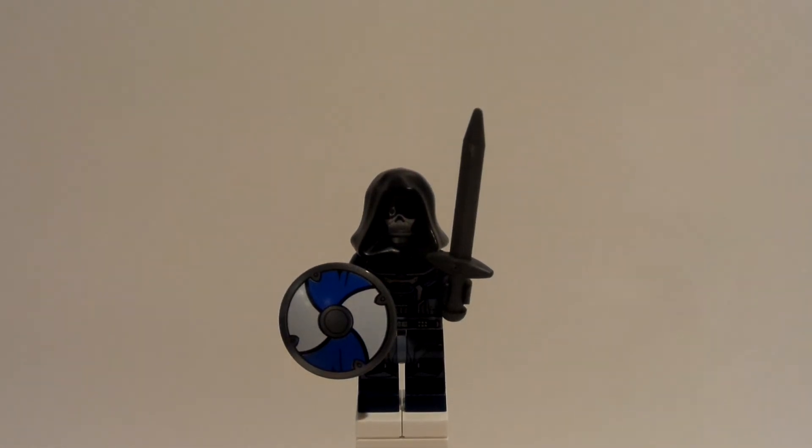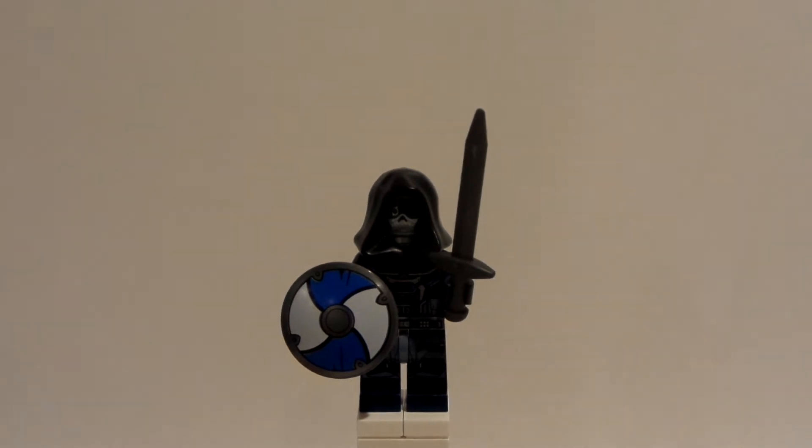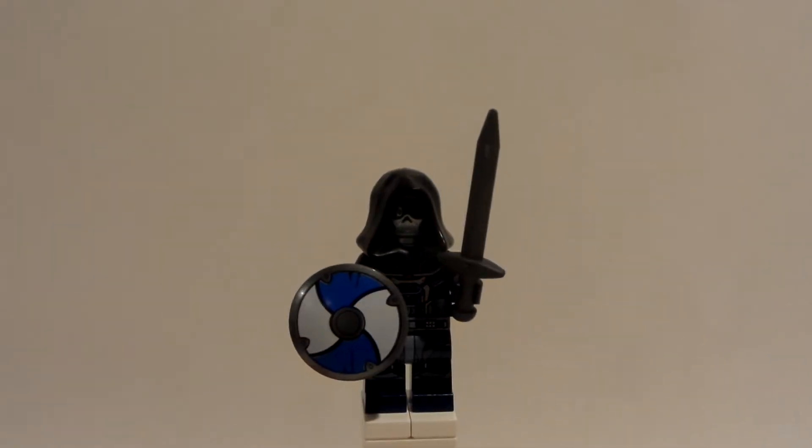Why, hello everybody, LEGODude11 here, and today is another LEGO Custom Minifigure Review. This is actually not really a custom — this is how to build a better version of Taskmaster.